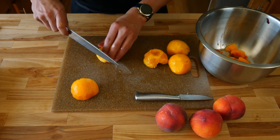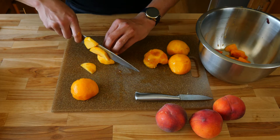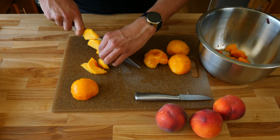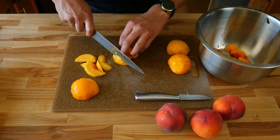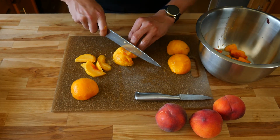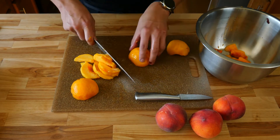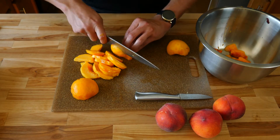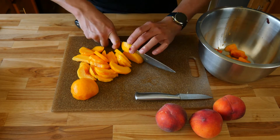Now that you have everything nice and peeled, we're going to start cutting quarter-inch slices. Once you have those all sliced, go ahead and throw them in a bowl. It's best to work in stages — instead of doing all of your peaches at once, do three at a time. This will give you enough work space and you won't create a huge mess with all the peach juice. You can easily cut these with a paring knife, holding them right over the bowl to let all of that juice run into the bowl.